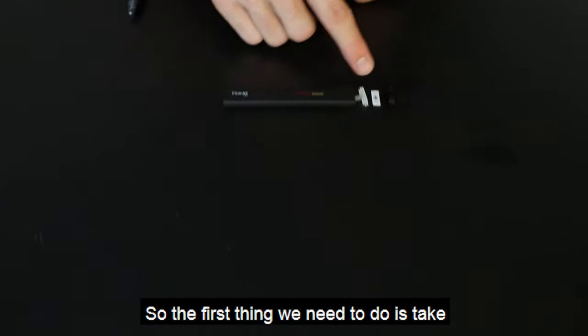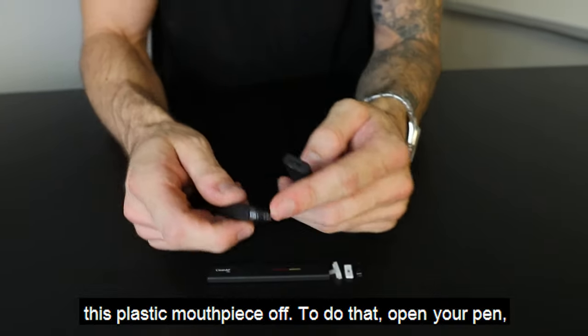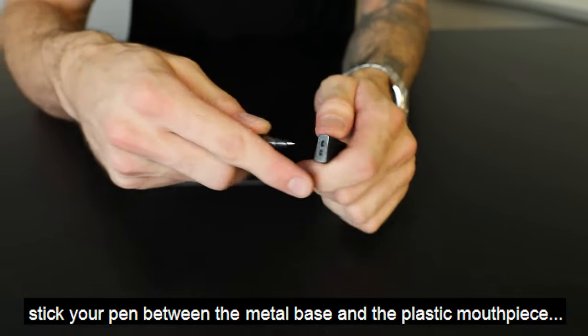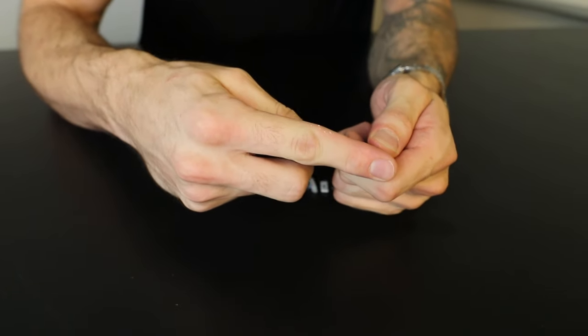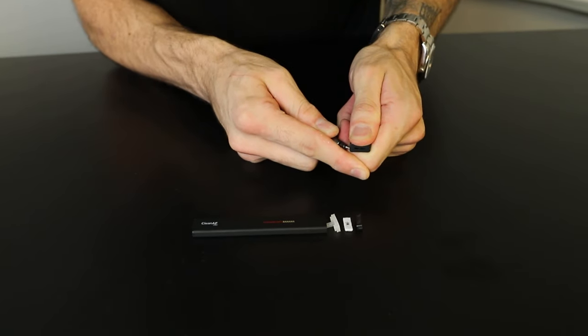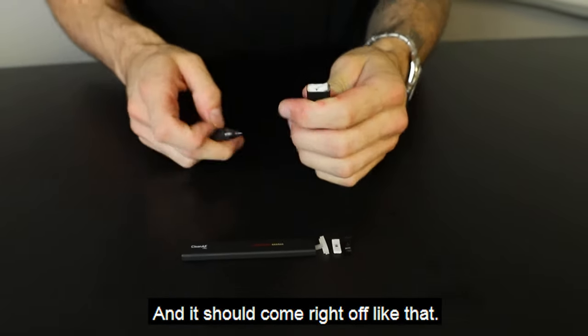So the first thing we need to do is take this plastic mouthpiece off. To do that, open your pen, stick your pen between the metal base and the plastic mouthpiece and then push. And it should come right off like that.